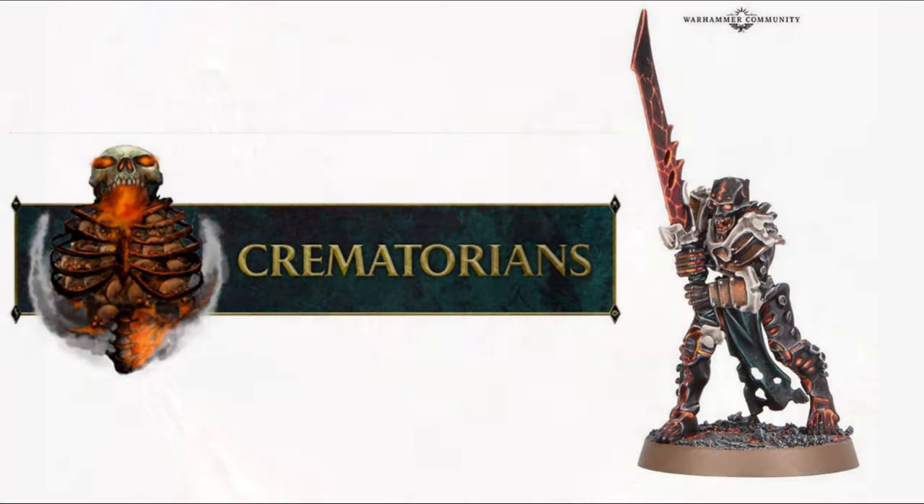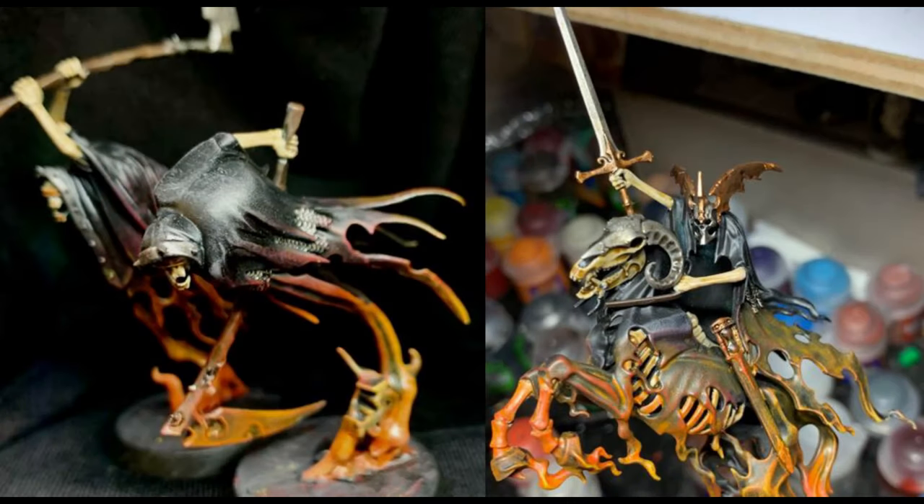In this example, I'll be taking a Mortarch Guard from the Ossiarch Bone Reapers faction, and I'll be painting it in the color scheme of the Crematorians. These are skeleton warriors with an inbuilt furnace in the middle of their hearts, ready to explode in the face of their enemies. But you can take this color scheme and put it on any other miniature you want, whether it be a Nazgul or a Ringwraith.